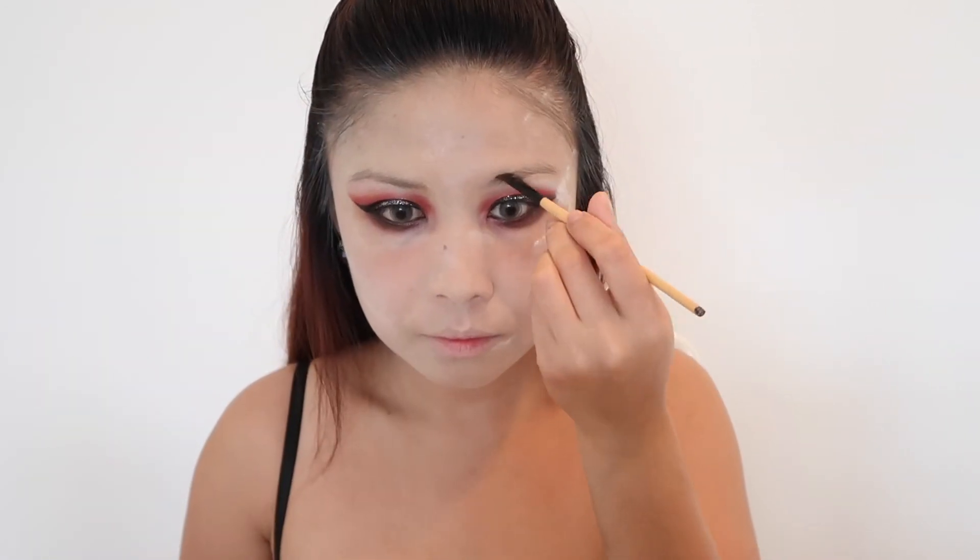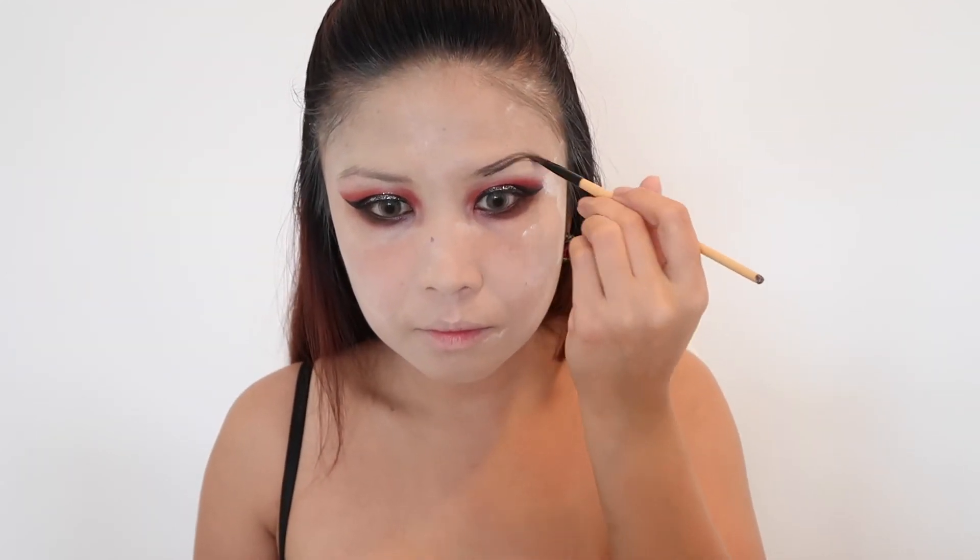Then taming my eyebrows with a spoolie before applying eyebrow gel. I am using Maybelline Studio gel liner in the shade of brown, shaping my brows and making sure they are on fleek.